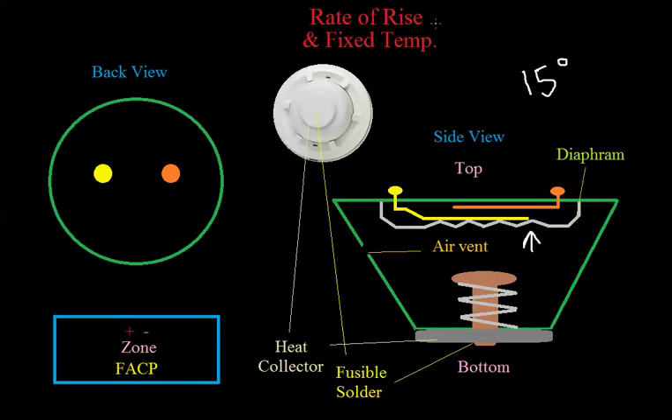Most rate of rise heat detectors are combined with a fixed temperature device as well — that's what's shown on the bottom portion. It works similarly to the previous type: there's a switch held in place by a spring that's forcing it up. There's a solder-like alloy — essentially the same thing — that melts at a given temperature, such as 135 degrees. As soon as that melts, the spring pushes the plug up, it hits the diaphragm, pushes the two contacts together, and causes the alarm.